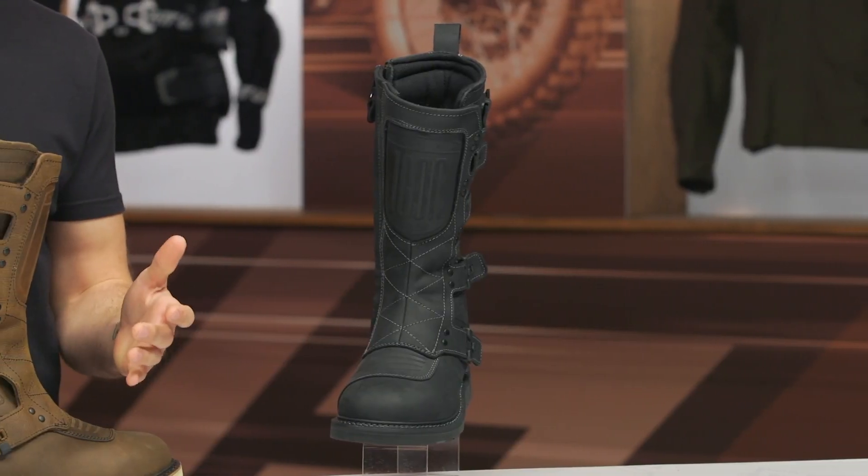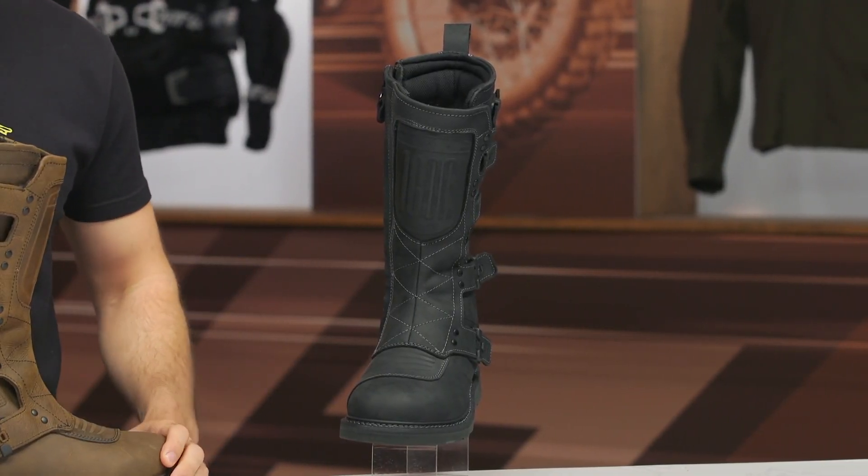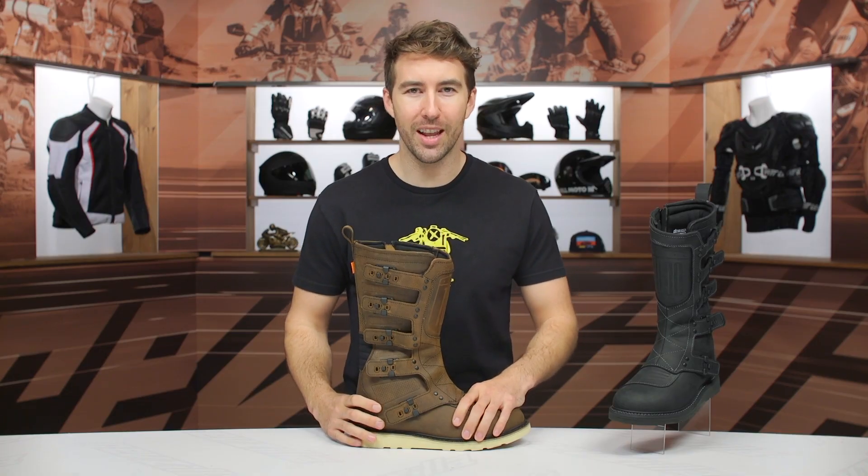The Elsinore 2 boots were originally released back in the spring of 2012. They were incredibly popular — these things were selling like hotcakes — and I'm glad to see them returning with some minor updates, which we will get into more later.